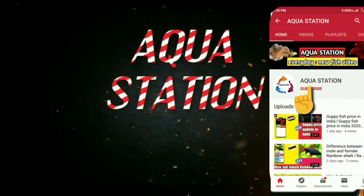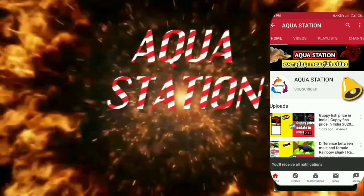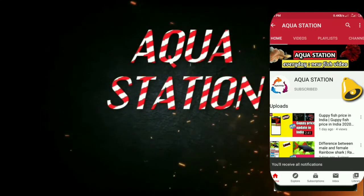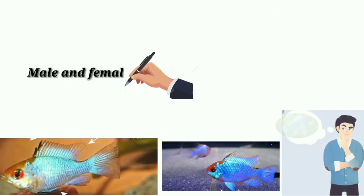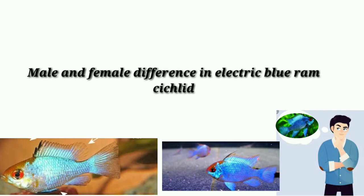Hi guys, subscribe to my YouTube channel and press the bell icon so you can get updates. Today's topic is the difference between male and female electric blue ram cichlid.